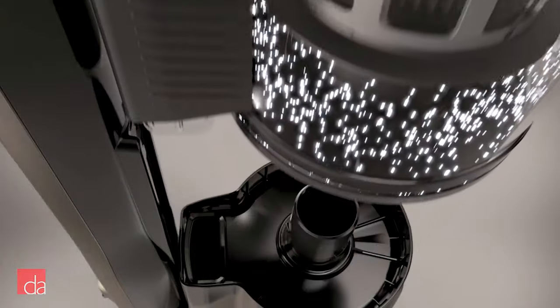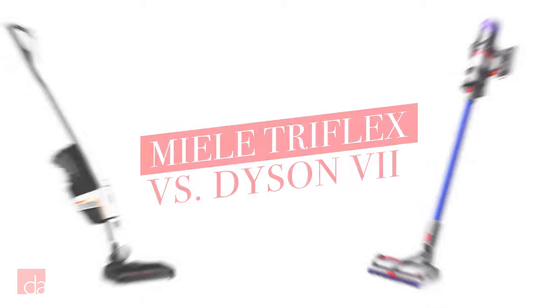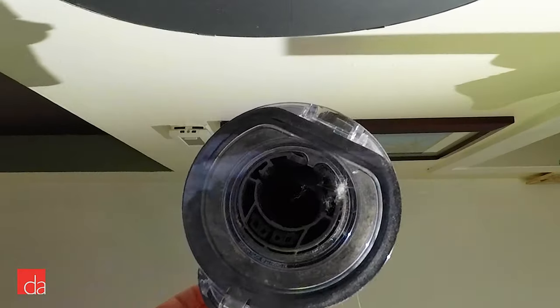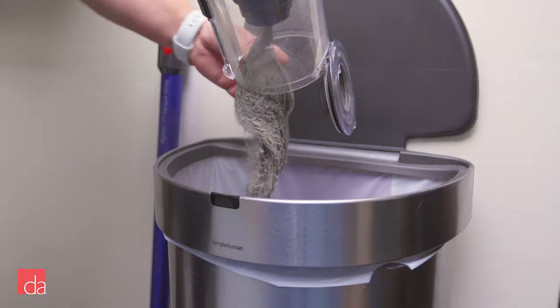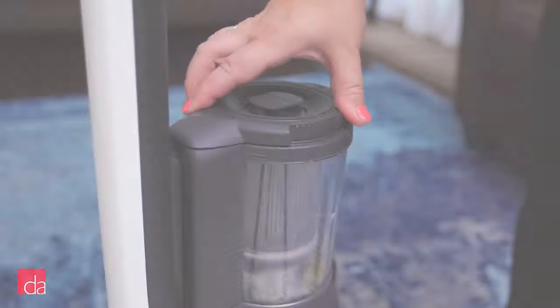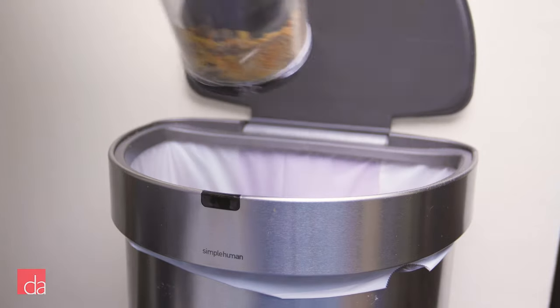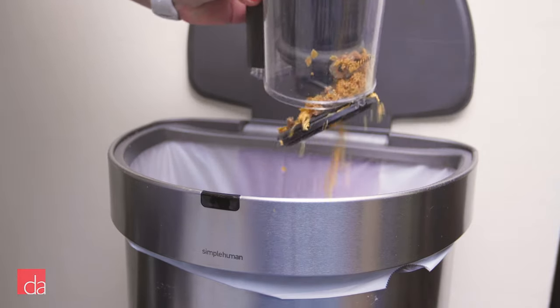Speaking of easy to clean, let's check out the dustbin on the Triflex compared to the Dyson. With the Dyson, you have to make sure to empty the dustbin directly over a garbage can — otherwise the dirt you just cleaned up will be back on the floor in seconds. As you can see with the Triflex, I can easily remove the bin and walk it to the nearest garbage can for the most hygienic disposal possible.